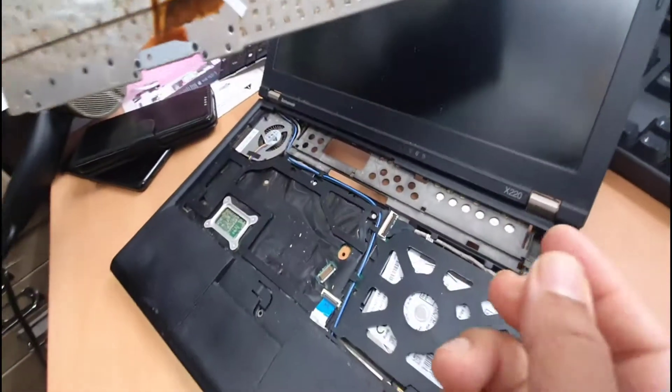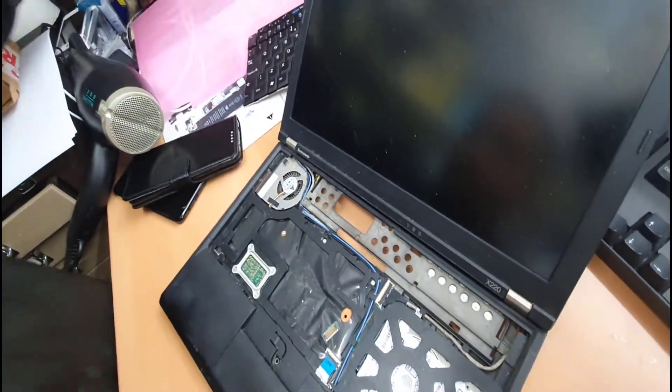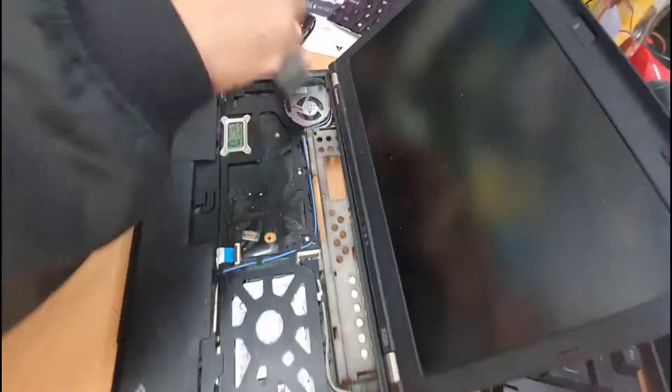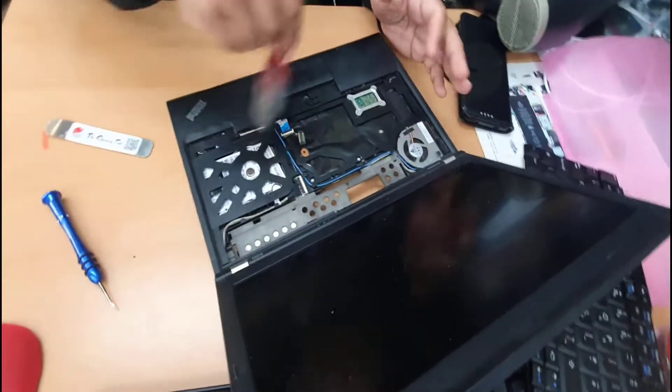There's a lot of dust and stuff. If you want, you can give it a clean — this is a great opportunity before we replace the keyboard. You can clean the fan and then just put back the new one.